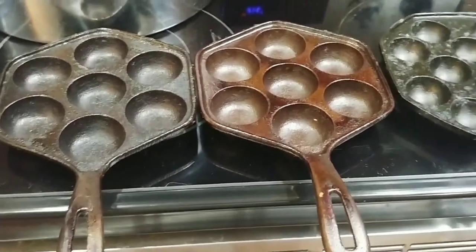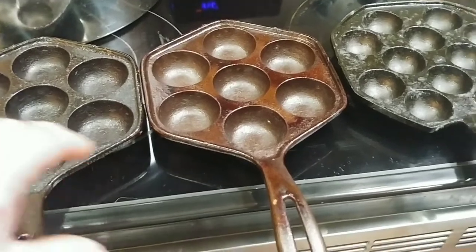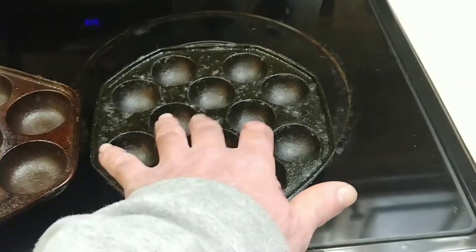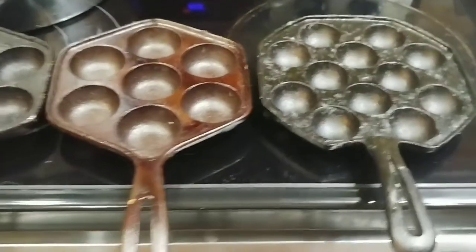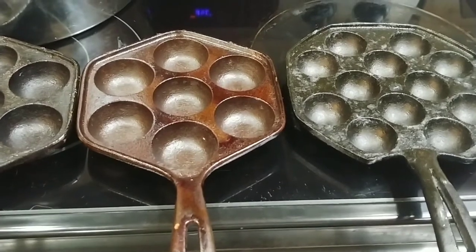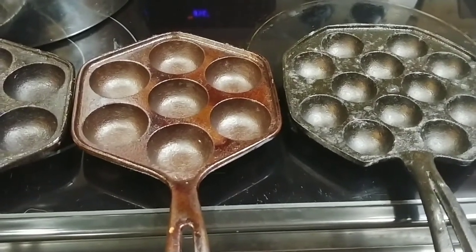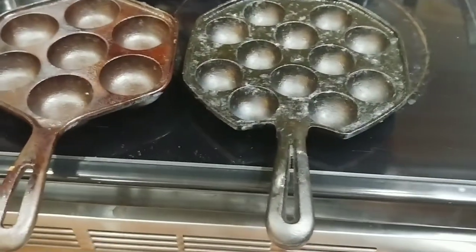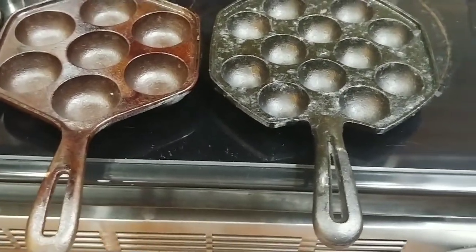It usually makes about 24. So here I've got 14 between one pan — yeah, there's 24 between both pans, I think. I'll definitely have more than 24. So I'm going to use these Ebelskiver pans to bake in.